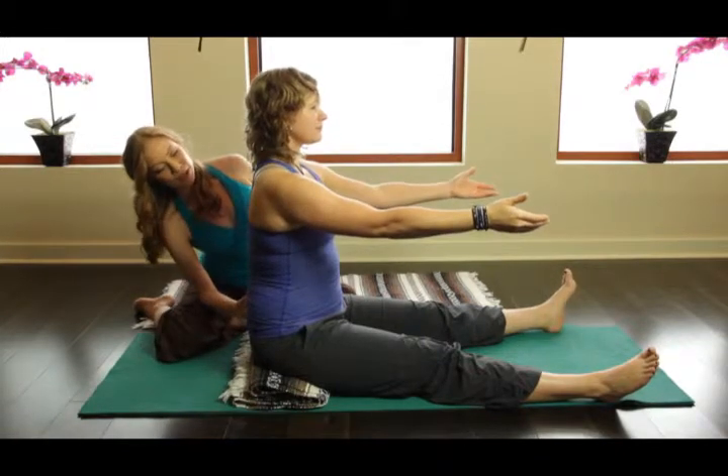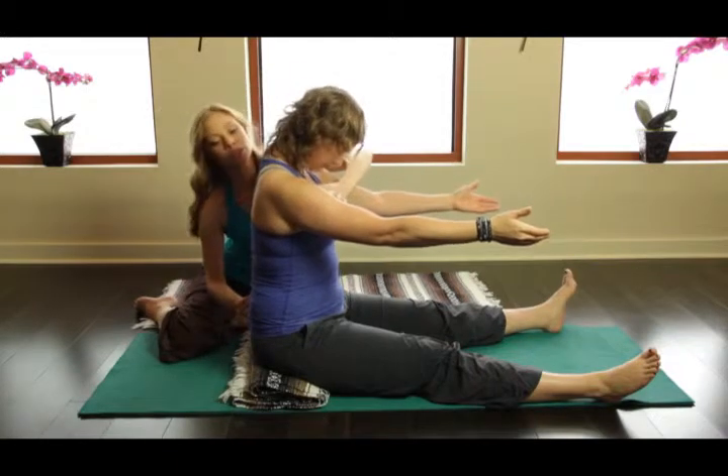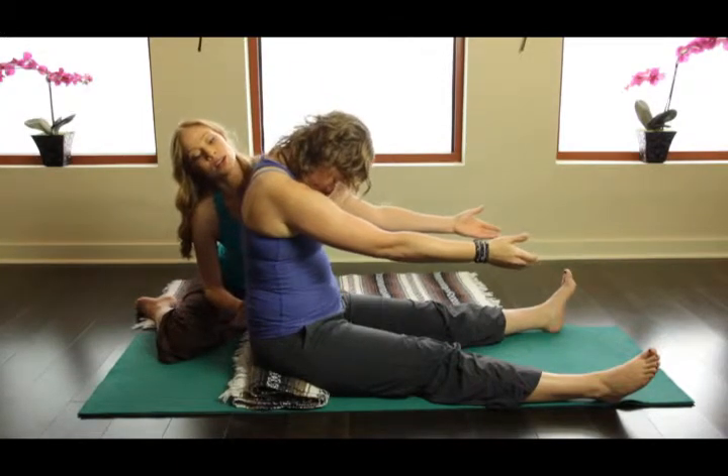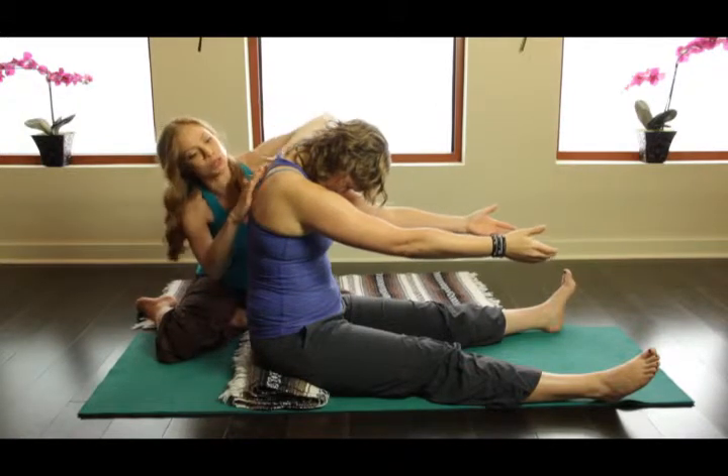Inhale. Stay up on your sitting bones. Yes, ma'am. Exhale. Feel your sternum dripping down. And getting that little bit of that sternum cue gives them a beautiful directional.